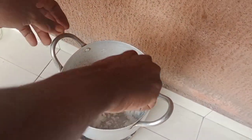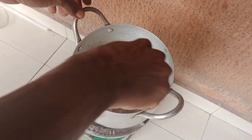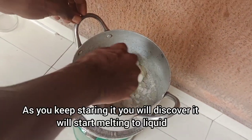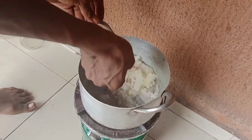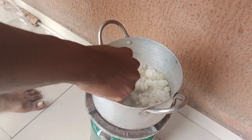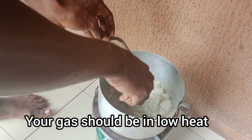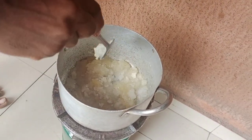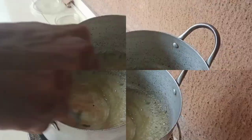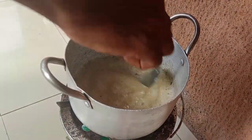Continue turning the sugar. As you are turning it, you'll discover that it will start turning to liquid. Your gas should be on low heat — don't add the gas too high so that it does not get burned, so that you can get a very nice molasses. Keep on turning.